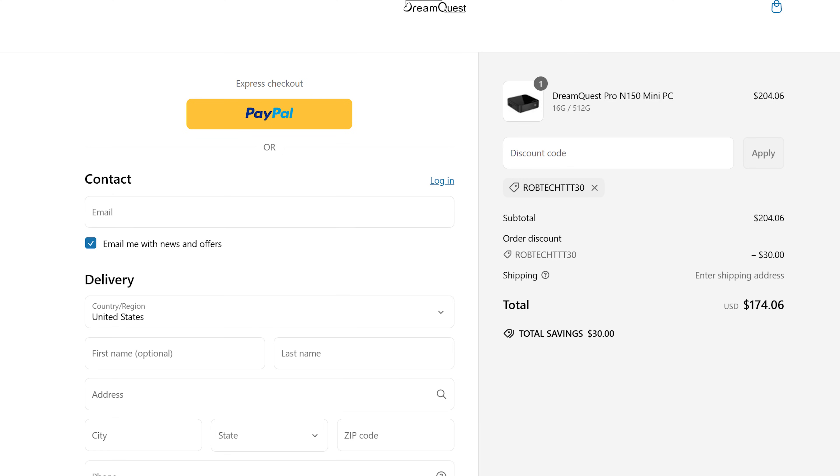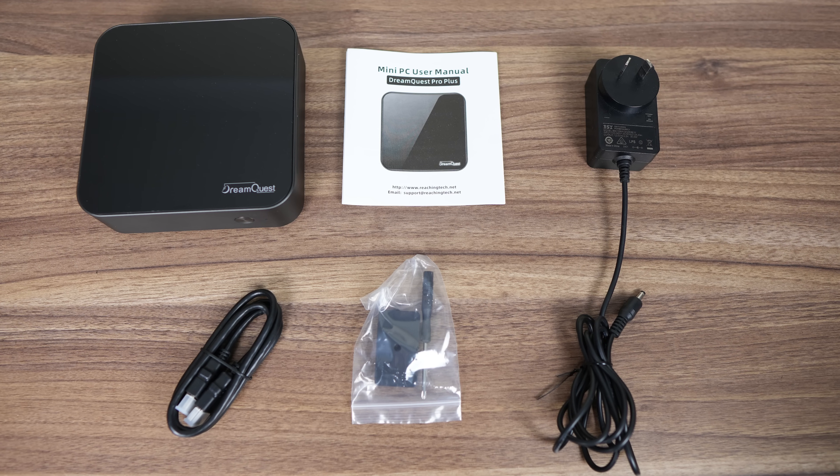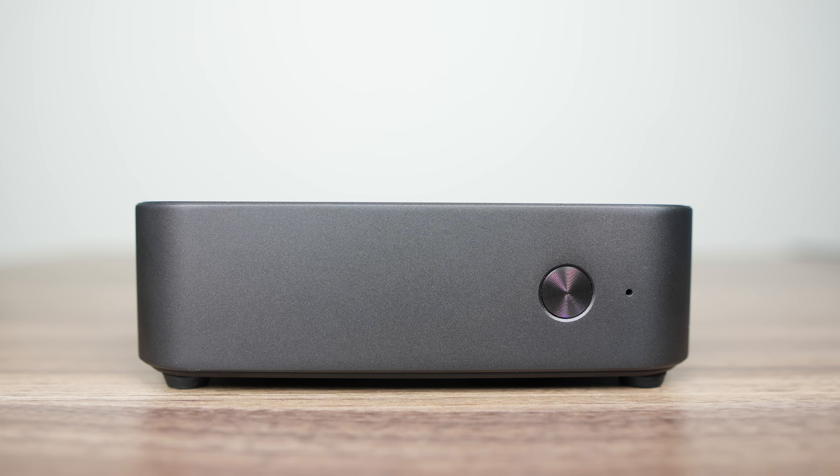The Dream Quest Pro N150 is available for US$174 on the official website after the coupon provided, or you can find it on Amazon.com. That configuration comes with 16GB of DDR4-3200 and a 512GB SSD — that's the one we're looking at in this review. In the box you won't find much accessory-wise, just a power supply and HDMI cable. On the front of the mini there's just a power button.